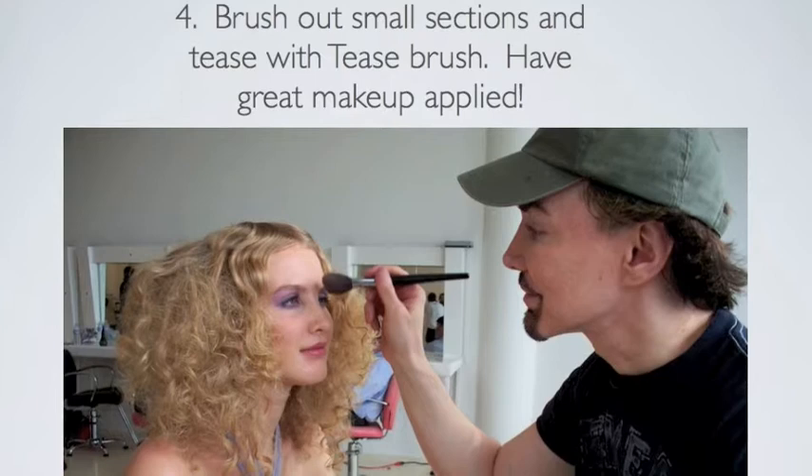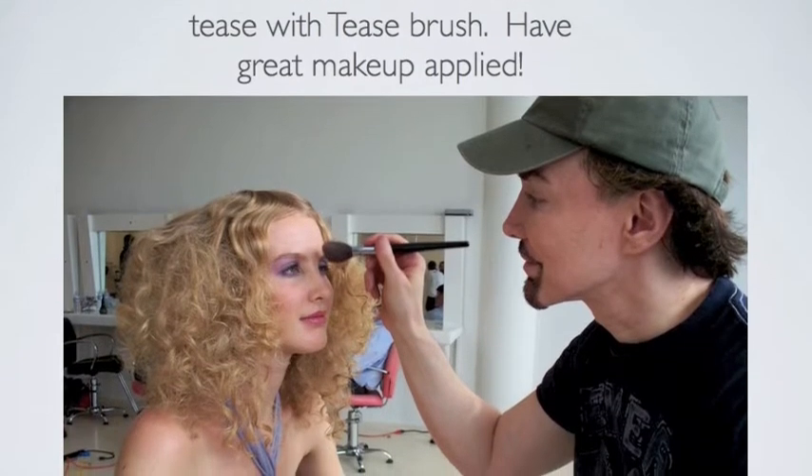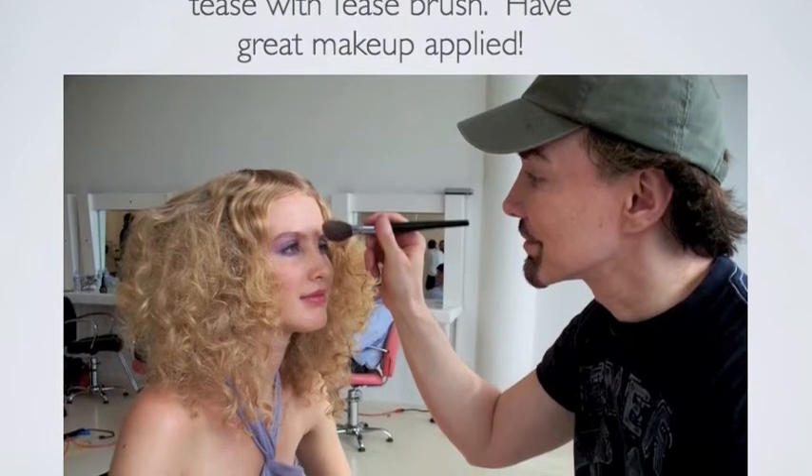Brush out small sections beginning at the bottom, working your way to the top of the head using a Monroe Teasing brush.